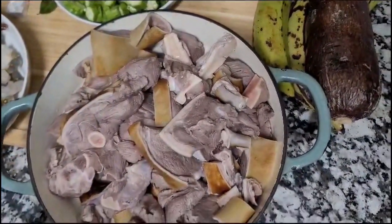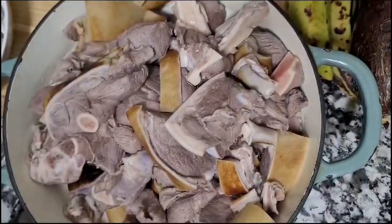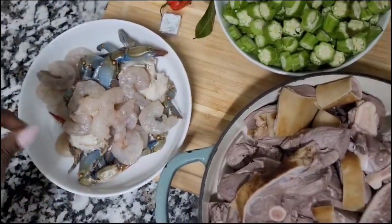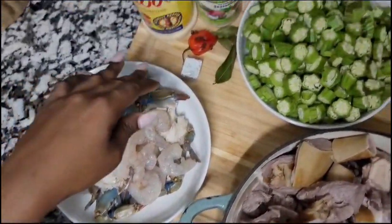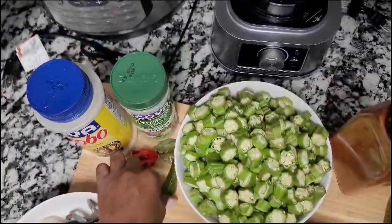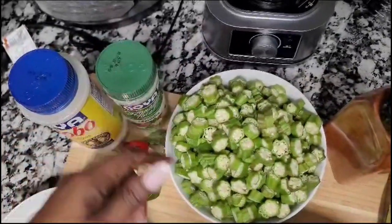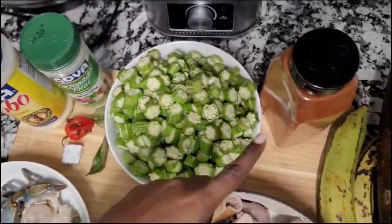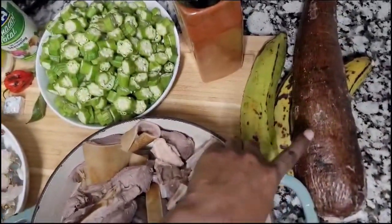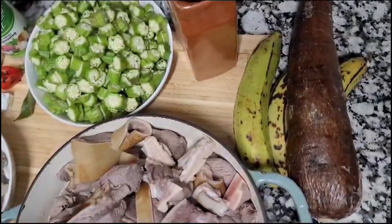Let's start with the sauce. We'll use some crab, some cucumber, some peanut, some bay leaves, all-purpose seasoning, perfect seasoning, and we are going to add paprika and yucca.